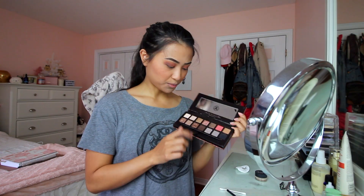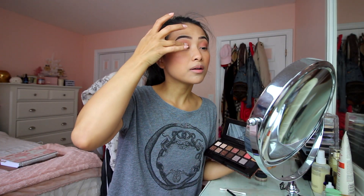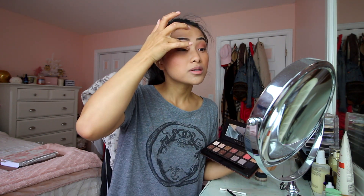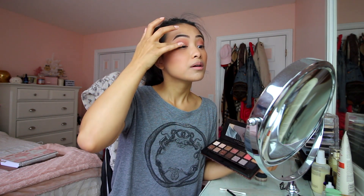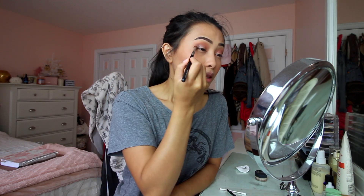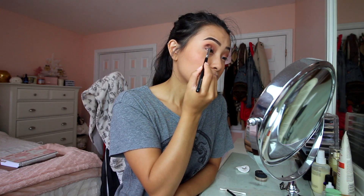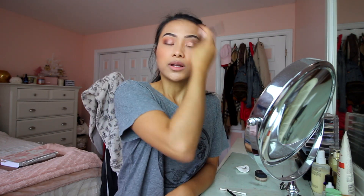I'm going to use Rose Quartz from the same Sultry Palette. Shimmery shadows work a lot better when applied with your finger, so I swipe it on the lid with my ring finger. It looks a little horrific at first, but I go back in with that pointed blending crease brush I used for the outer edge — just with whatever product is left on it, without re-dipping — and blend everything out. That's it for the eyeshadow.